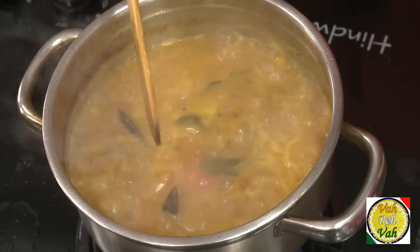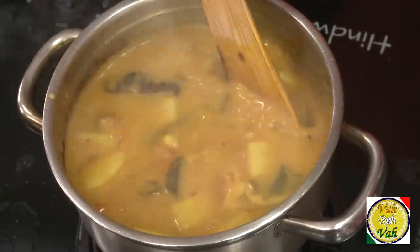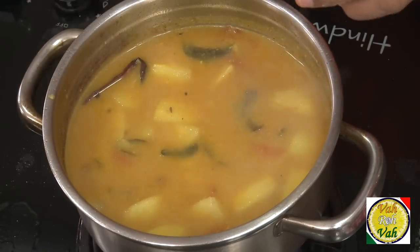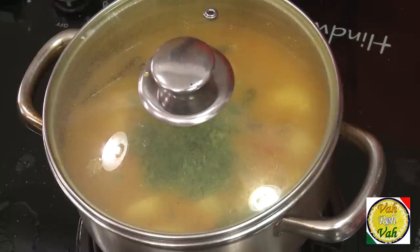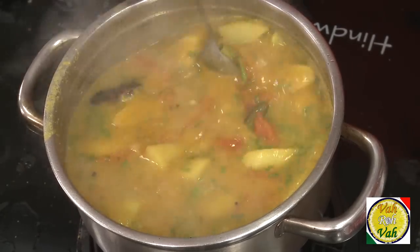After the chow chow is nice and tender, that's when you add the dal. This is tuvar dal which has been boiled until soft. Add it in, and you have this awesome sambar almost ready. Add some chopped coriander, put the lid on, bring to a boil one time, then simmer for another minute. Check the seasoning two or three times — sambar cannot have too much or too little salt or spiciness.